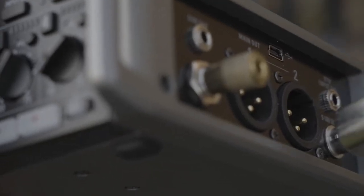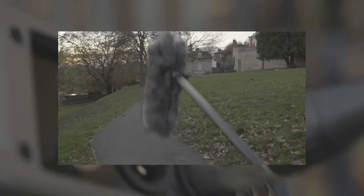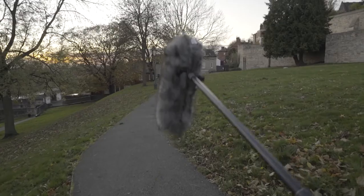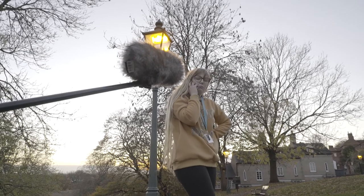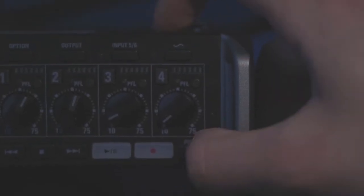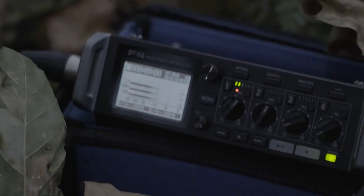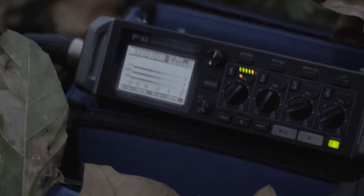Finally, it must plug itself into the Zoom. It is now ready to start the hunt. An unknowing victim. The power button must now be pushed in and held until the screen illuminates. Sound is now clearly being captured and the recording process can start.